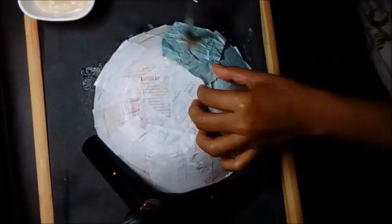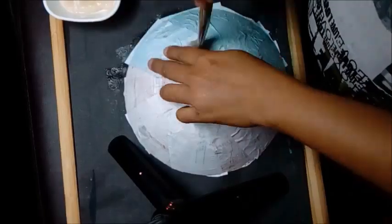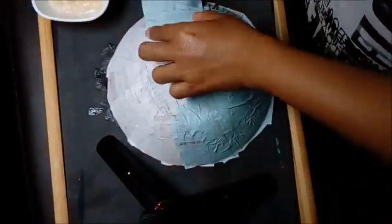Another top tip is to use a different color of paper for every layer. This way you'll know that you get full coverage for every layer.